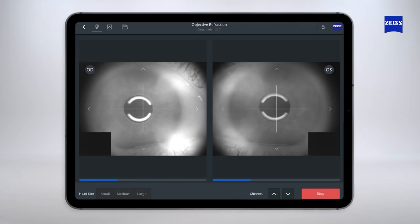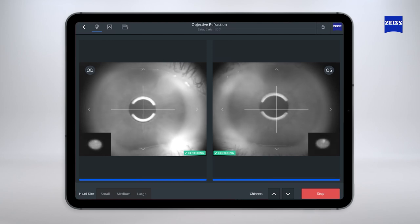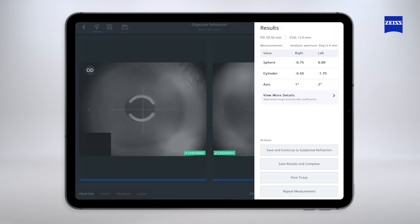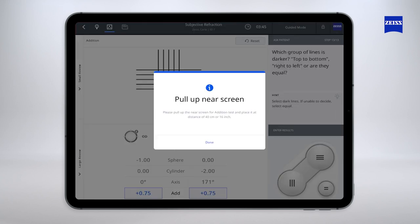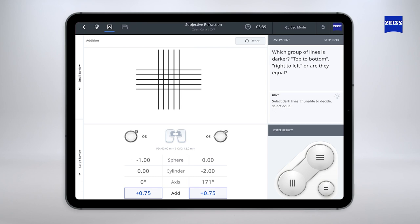The VisuCore 500 is operated from the browser of a tablet or an iPad running the Zeiss VisuConsult 500 app, enabling the user to seamlessly perform the binocular objective refraction in one shot and the distance and near-subjective refraction, including determination of add power, all in one cycle.